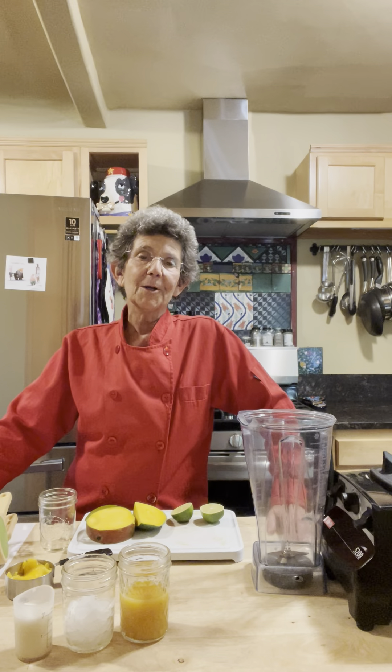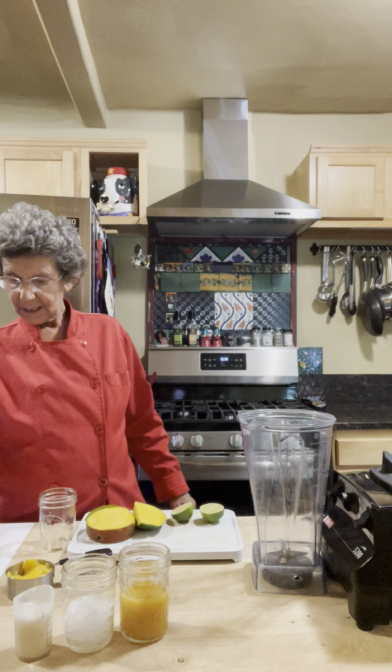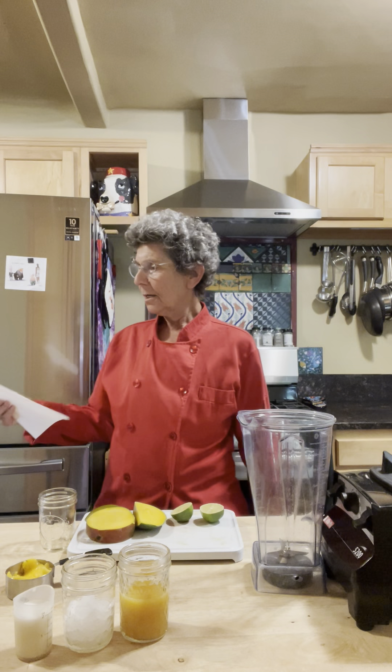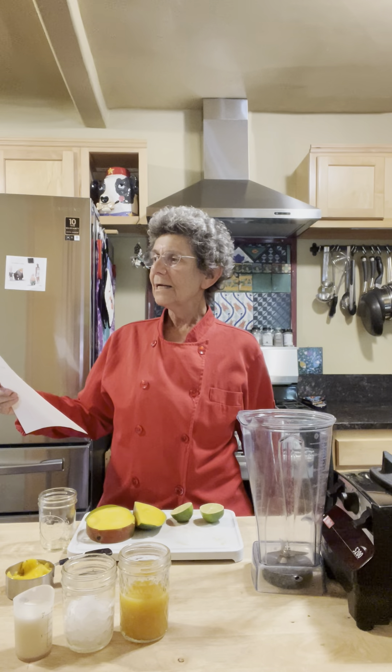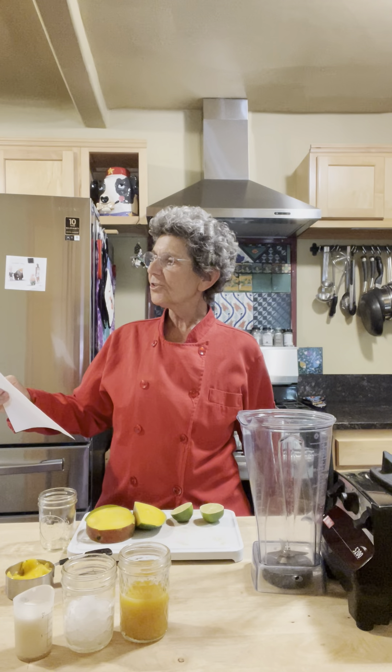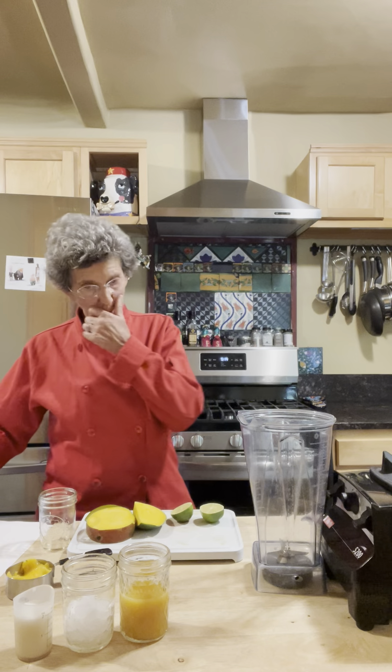So I want to prepare a nice cool drink for today, and this is a mango colada. I got this recipe — looks like I printed it out in 2016 — and it's from someplace called The Kitchn, K-I-T-C-H-N. I want to give credit where credit is due.